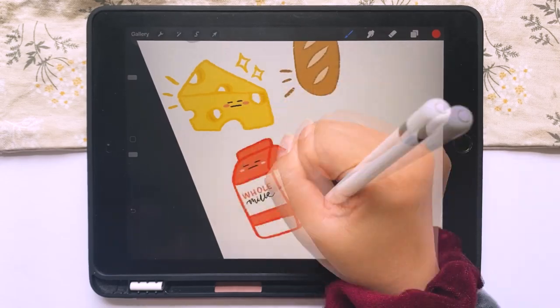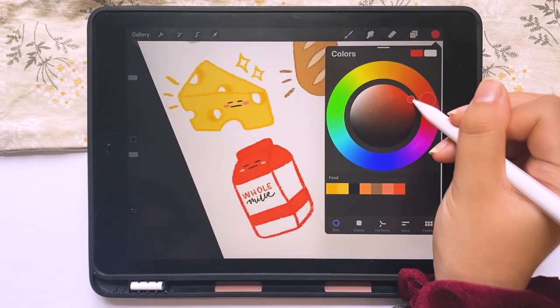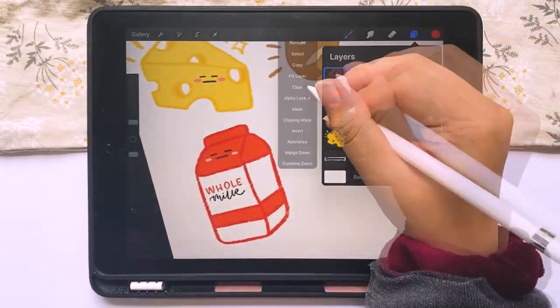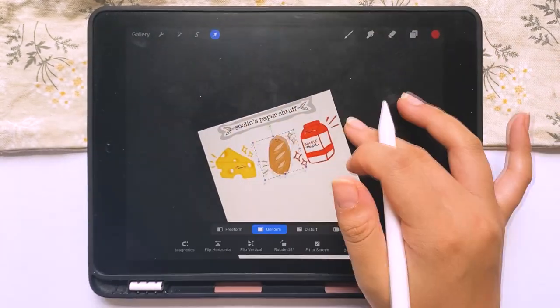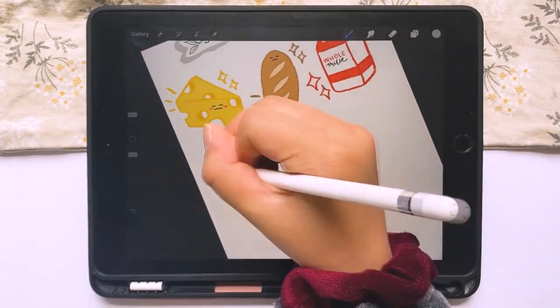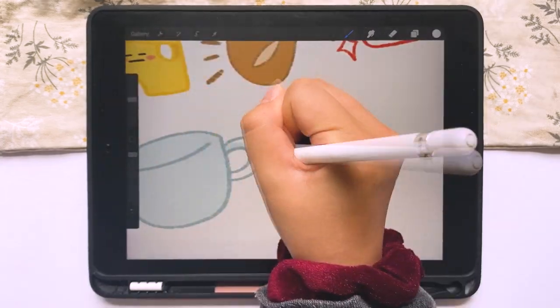You can see here that I kind of finalized the breakfast food idea because I kept the same expression on all of them — which is that 'I hate mornings' face. I think it's so cute because as good as breakfast foods are, mornings can honestly just suck sometimes — let's be real.